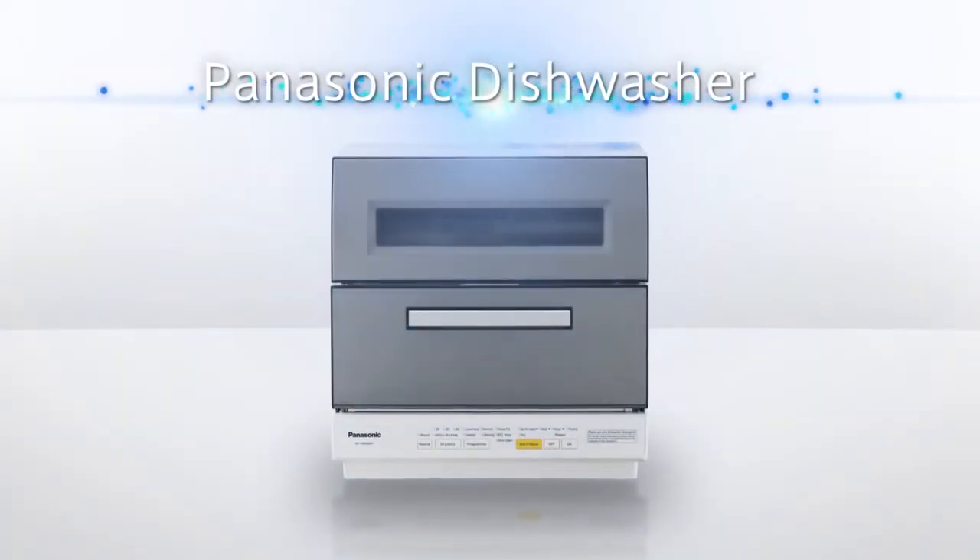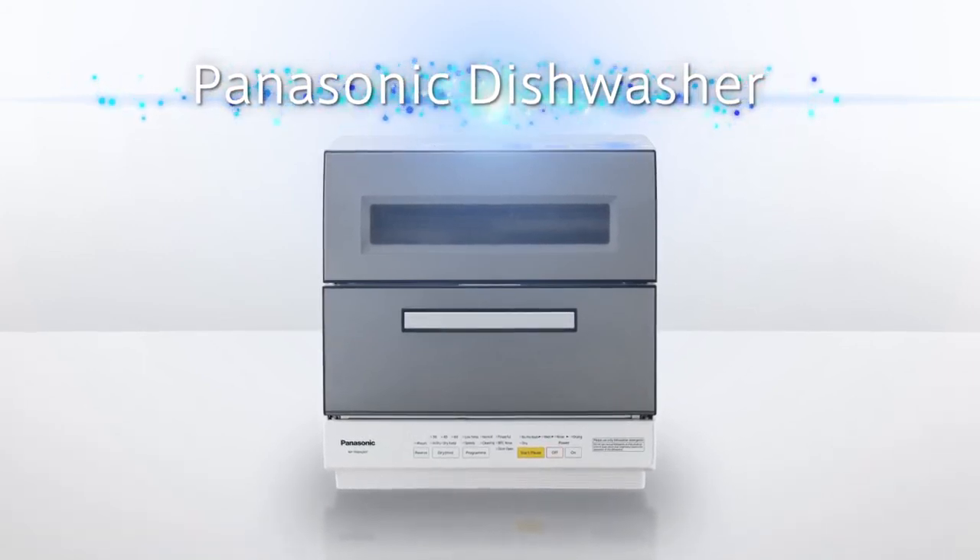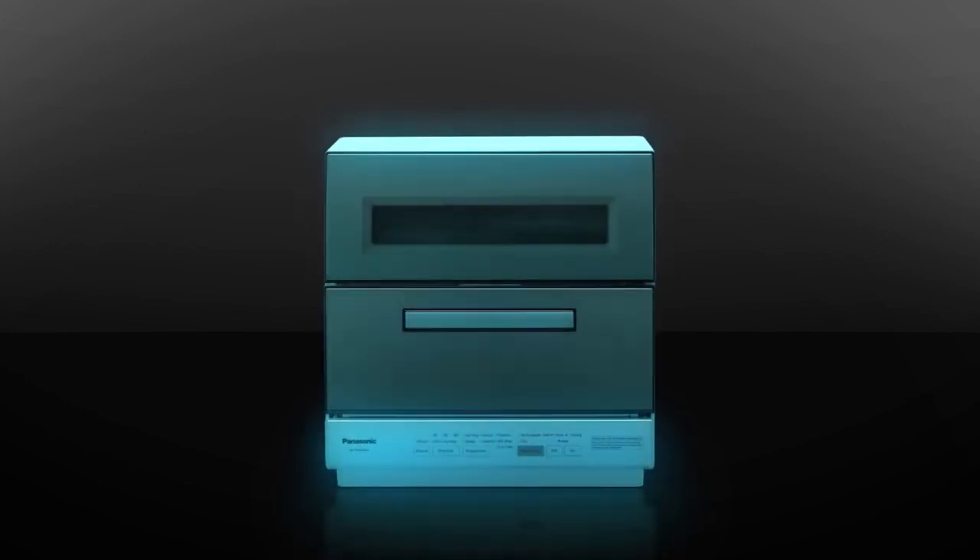The NP-TR8 dishwasher from Panasonic — the future of kitchens.